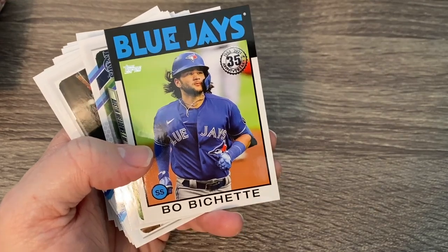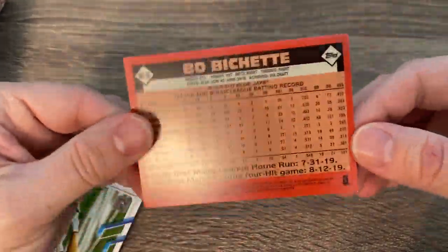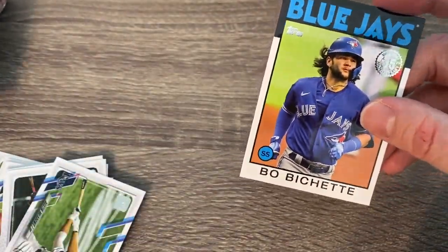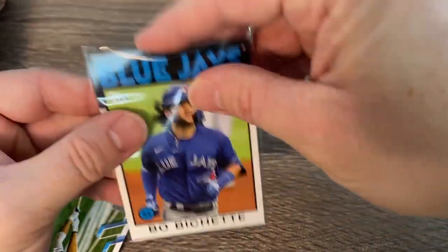Another one I really like — 1986 style Bo Bichette, second year card. They look like the actual 1986 cards on the back too. That's a really, really, really cool looking card. Man, I love these 86 cards. Those are beautiful.